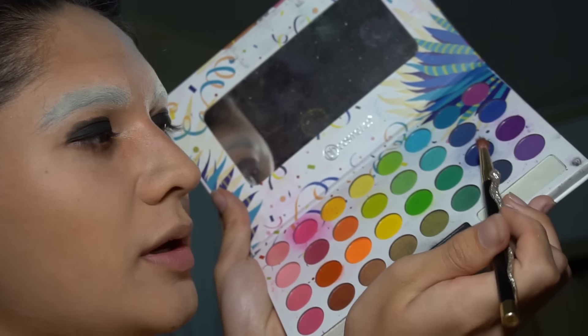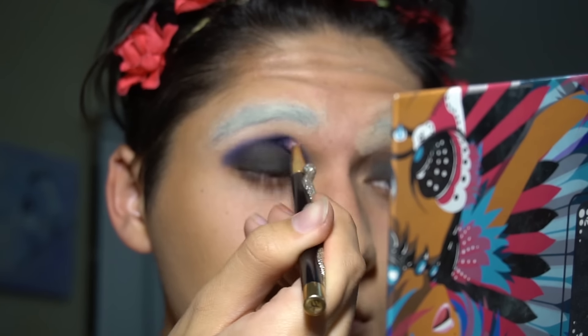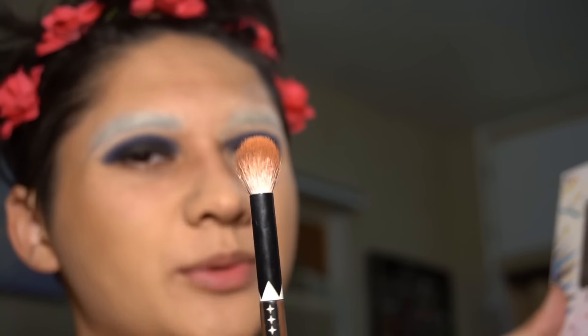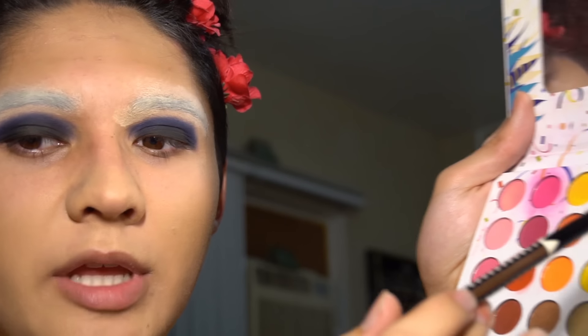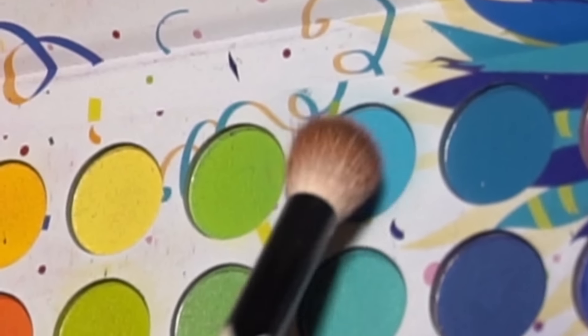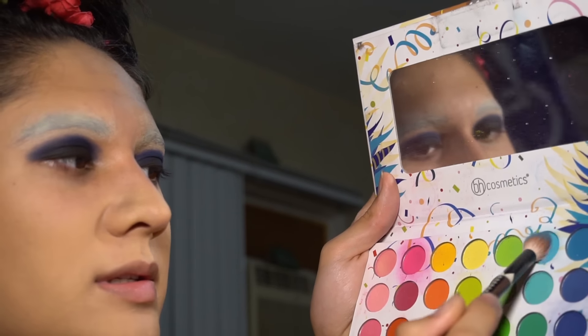To blend, I'm just gonna take a skinny brush and go into this navy blue, and then use this to blend out your crease. So now that you've used the dark blue in your crease, you're gonna want to take a thick blending brush and go into like a neon blue or teal shade — sorry, I don't know color. Use this color to blend out the dark blue in your crease, but make sure not to go too heavy-handed. If it looks like both of your eyes are bruised, it's working.